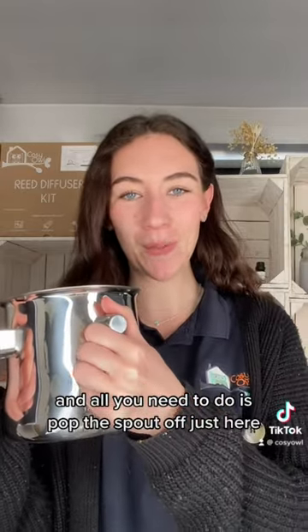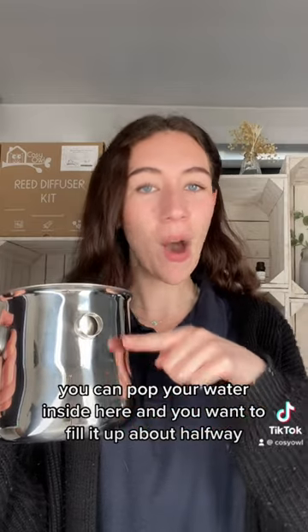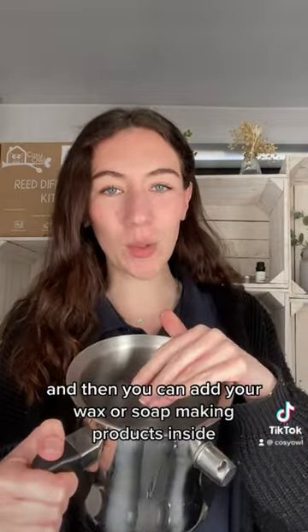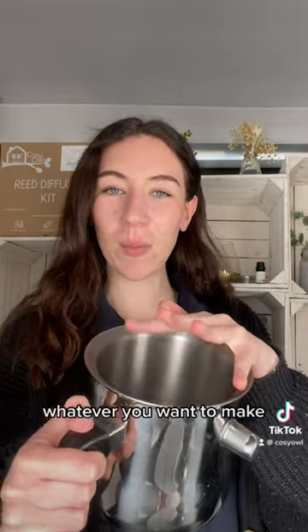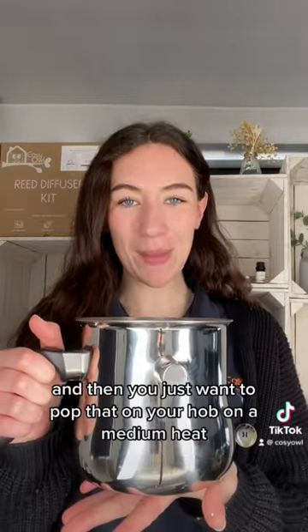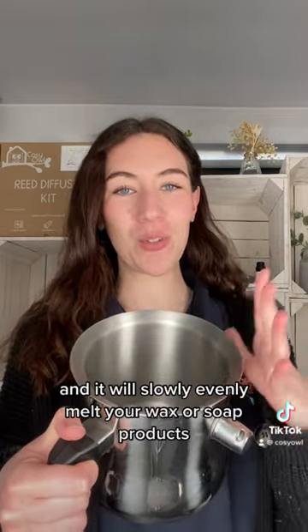All you need to do is pop the spout off just here, add your water inside and fill it up about halfway, then pop the spout back on. You can add your wax or soap making products inside — whatever you want to make. Pop that on your hob on a medium heat; you don't want to boil the water, just warm it through, and it will slowly and evenly melt your wax or soap.